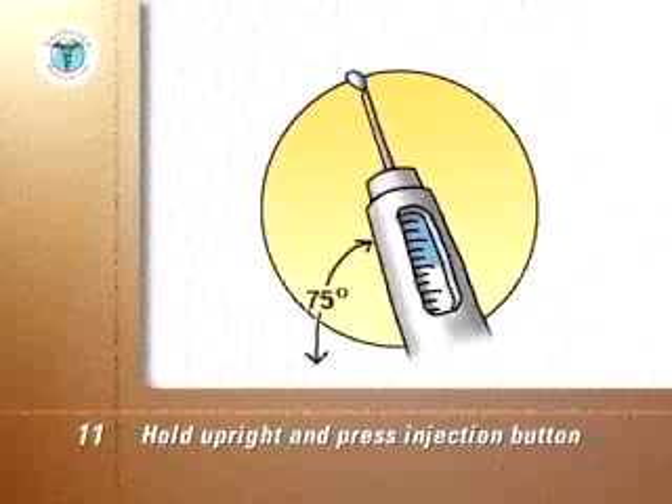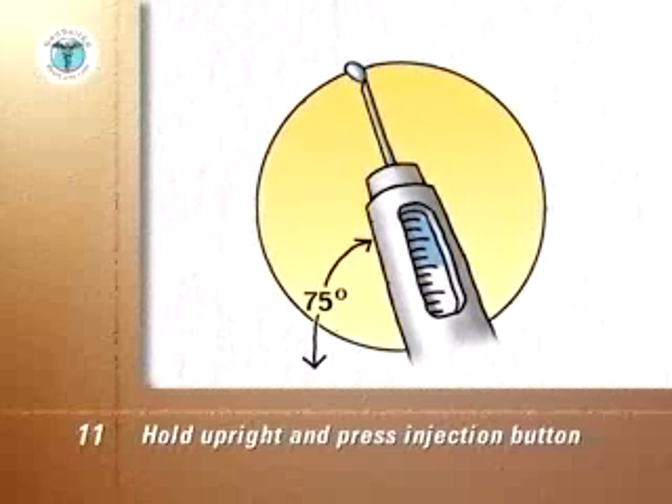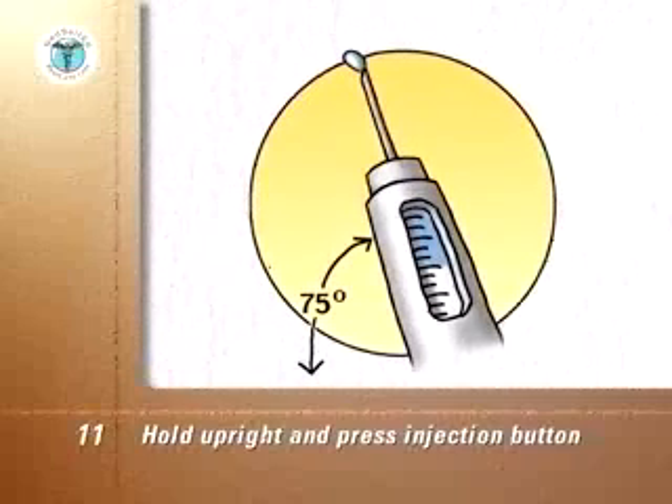If no insulin is seen, continue to dial up one unit at a time and press the injection button until insulin is seen. A new cartridge may take four to six units before insulin flows.